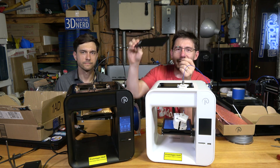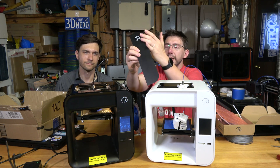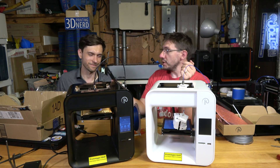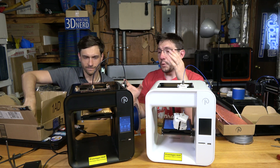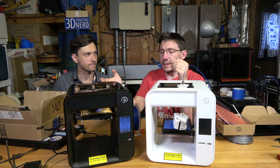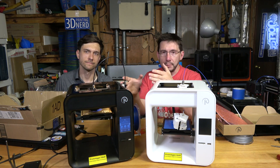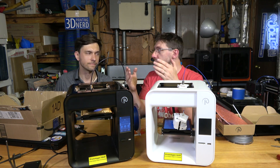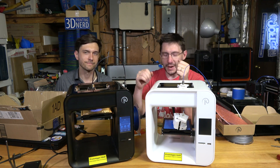Some people were worried they were just going to get a plate with some holes in it, but no — Kodama provides an extremely nice injection-molded plate. It's really nice. And then for $250, you're going to get a heated bed and a camera inside, plus access to the application, which will allow you to start prints, monitor prints, and record a time-lapse.